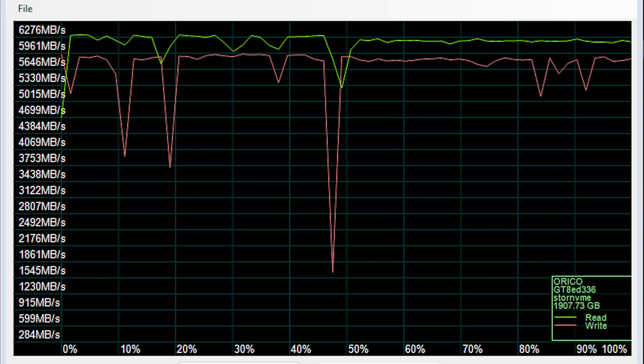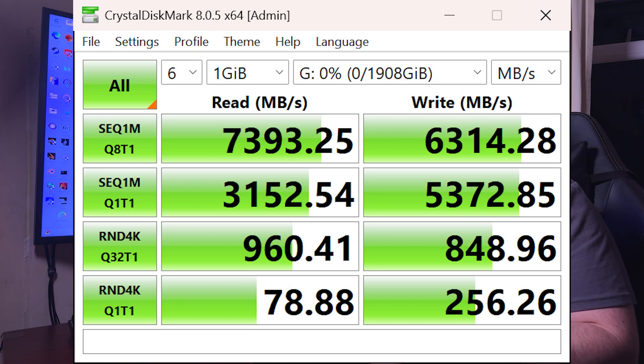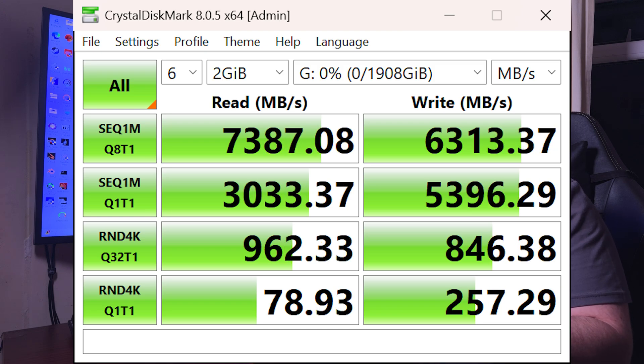When it comes to the actual benchmarking, I've done a number of tests — including Crystal Disk Mark. This is a Gen 4 drive, and I'll put up the performance test results now. As you can see, it does 7400 megabytes per second in Gen 4.